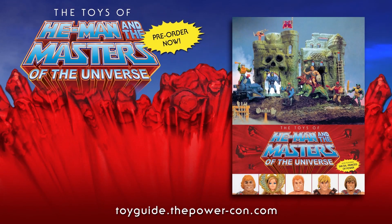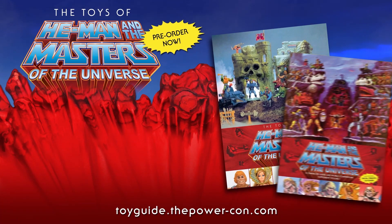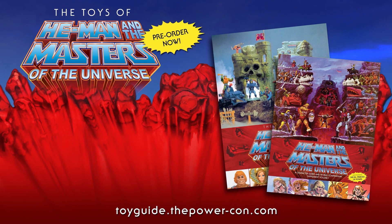The Toys of He-Man and the Masters of the Universe is available for pre-order now. This official guidebook published by Dark Horse Books features over 750 pages of photos and information on your favorite He-Man and She-Ra action figures. Don't miss the exclusive bundle pack available for pre-order from Power Con, which includes the official guide plus an exclusive character guide supplement you won't be able to buy anywhere else.